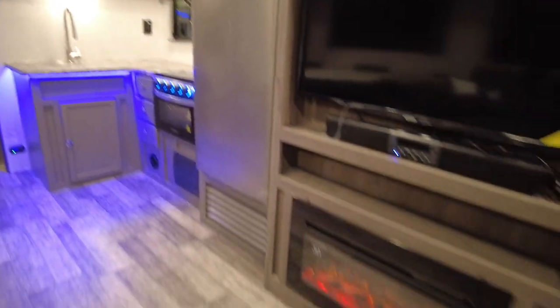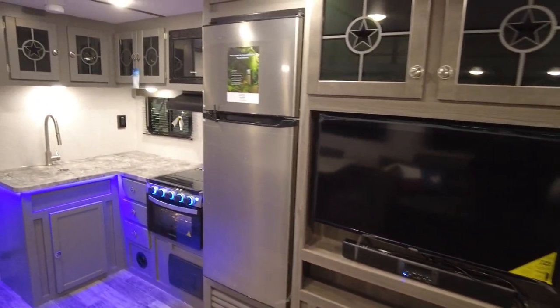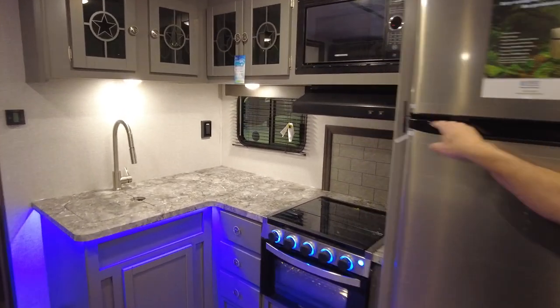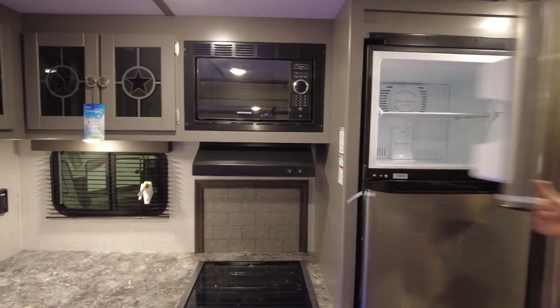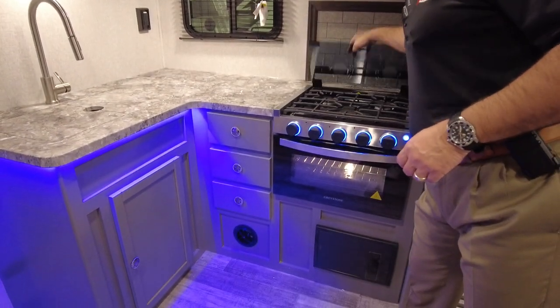As you guys can see here, we equipped everything with the TV, soundbars, and fireplace, a 10 cubic foot fridge. Please don't forget to look down in the description so you can see all the options for these models. Nice little cooktop here with a three-burner stove.